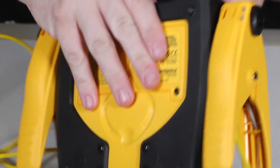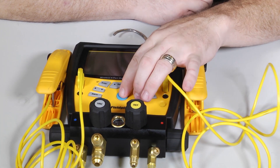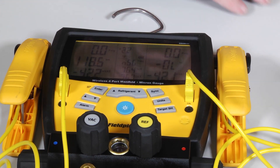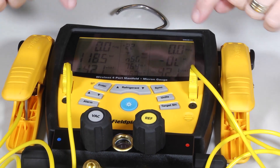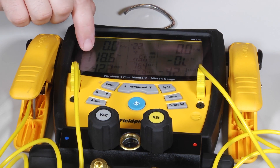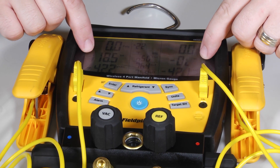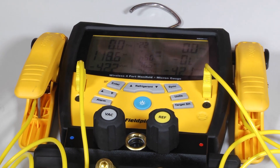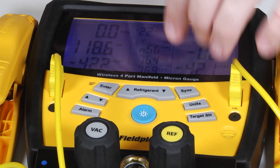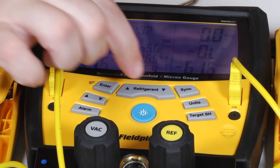Now that we've got the batteries in, let's turn it over and take a look at the display. The center button right here powers it up, and right away you'll see it starts reading pressures. Inside the manifold block up here are your pressure transducers that are going to read your suction and your discharge pressure. Knowing what refrigerant we're looking at, it can calculate the saturation temperatures on the high side and the low side, which is what we're going to use to calculate superheat and subcooling. Down here we have our superheat and subcooling temperatures. It also has a really nice backlight display, and we can use the refrigerant toggle slider here to toggle to whatever refrigerant we're working with — there are 45 different refrigerants programmed in.